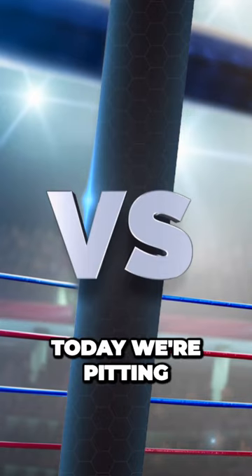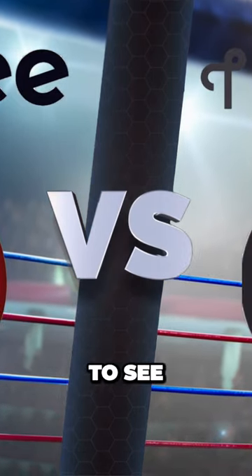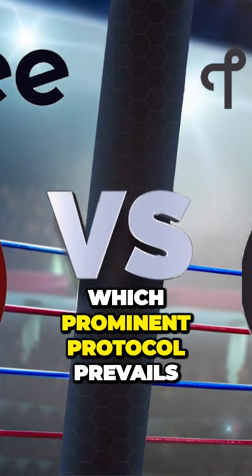That's right, today we're pitting the solid smart home standard Zigbee against the newest talk of the town, Thread, to see which prominent protocol prevails.